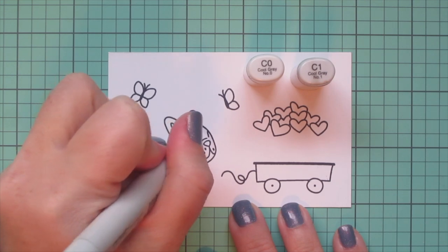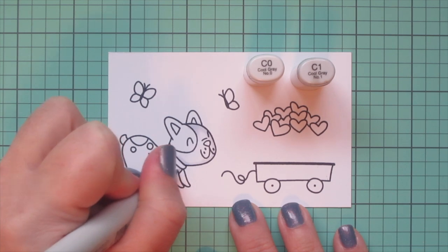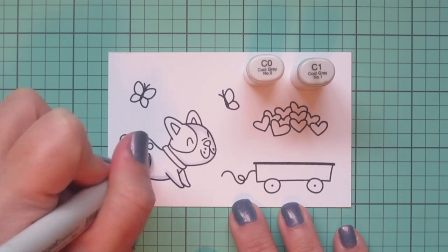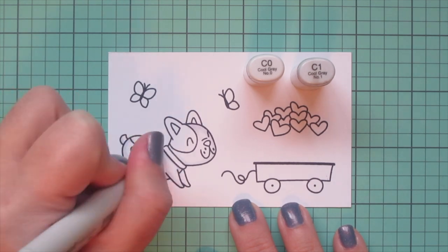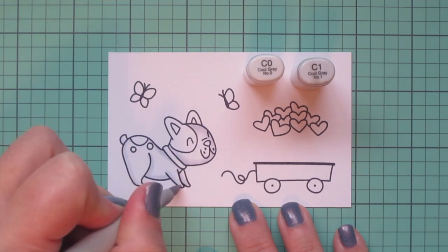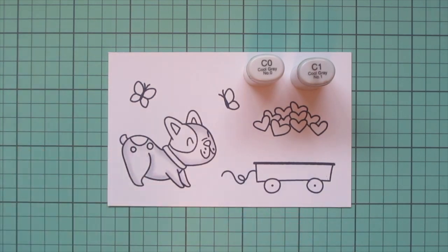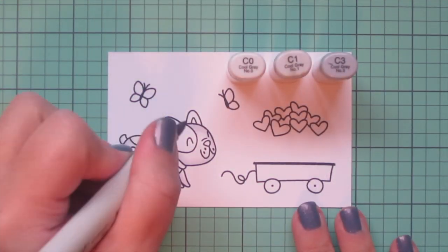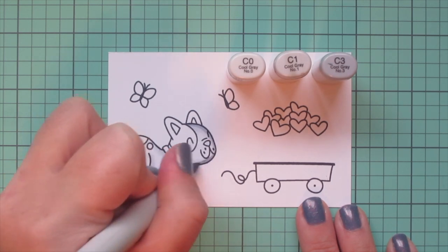I'm going to start by coloring in the white parts of my little French bulldog. I started with C0 and C1. I wanted to keep him nice and light so I used that C1 to lay in a little bit of shadow, then grabbed the C0 to begin blending that out and fading that gray tone into the white. I ultimately decided it wasn't quite enough contrast, so I pulled in the C3 to add a deeper shadow.